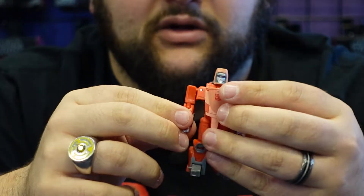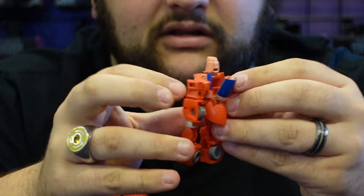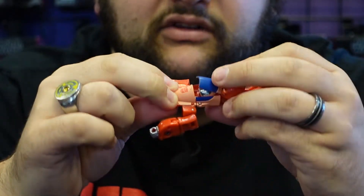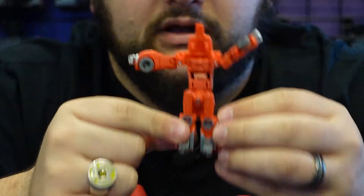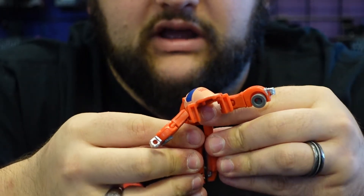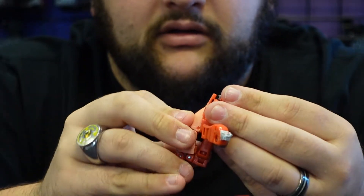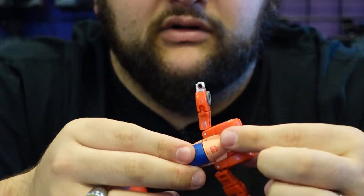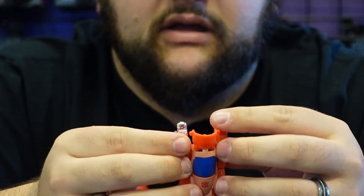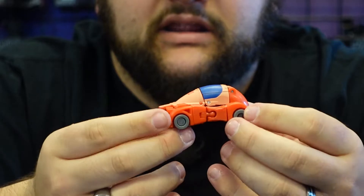His transformation is nice and simple. Take off his slingshot, straighten out his elbows, open up the little back panel, fold his head inside the cockpit of his car mode, and close that up. Come down to the legs — fold those toes up, rotate those feet, rotate those shins inward so they're facing each other, then peg them together and bring it all the way up. Tab his legs into the lower part of the torso, bring the arms back, bring the trunk of the car down, and his arms tab into that. And there he is in his little car mode.